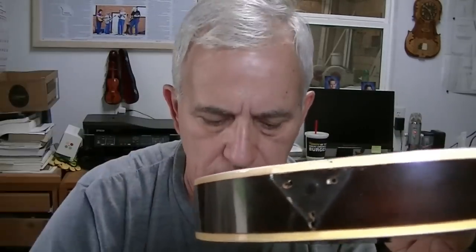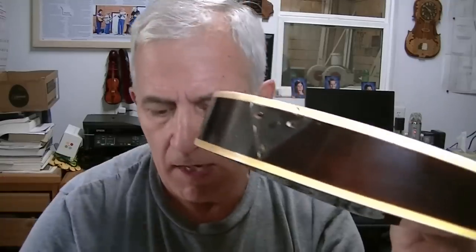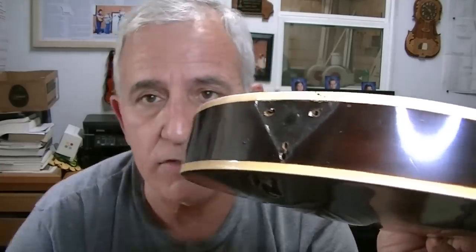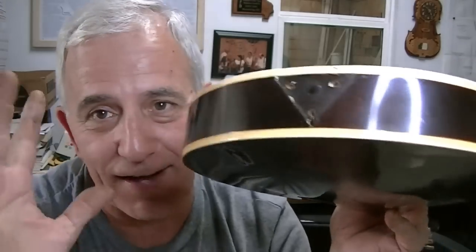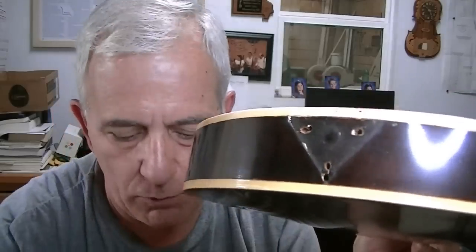I can tell that the base of the tailpiece has been replaced — this is a new base. The lid appears to be original, so they've kept the original lid, but this piece is different. I know because it looks different — it's cheap chrome versus the old nickel plating. Also, you can see there are two holes and the new one doesn't line up with the old holes. That's another reason I know for sure this has been replaced.